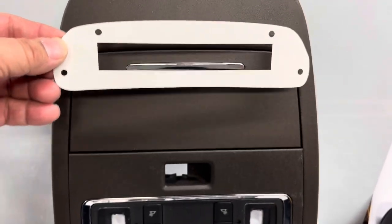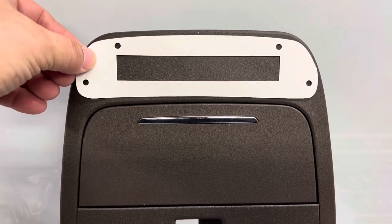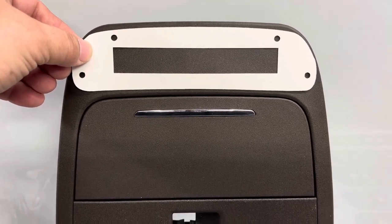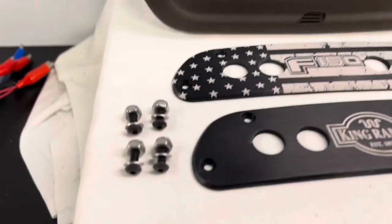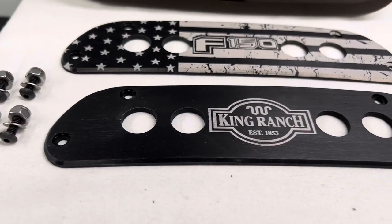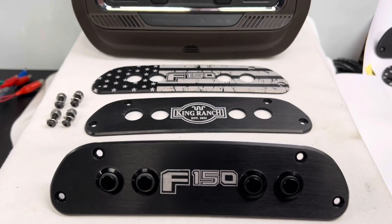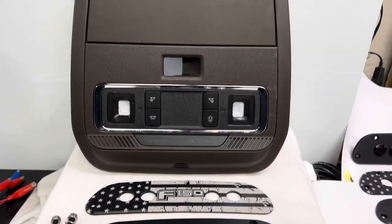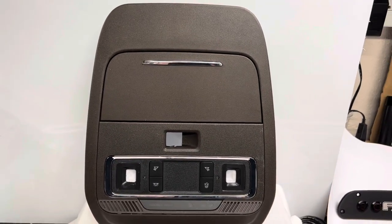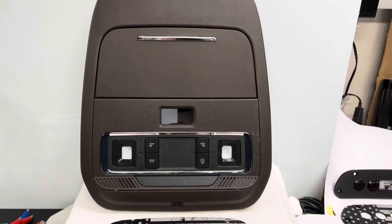A template is provided that you hold on there, center it, and trace the rectangular opening for the switches to pass through. Mark your bolt hole locations and drill four holes. Supplied are nice black Allen bolts that sit inside the recessed hardware for a clean, customized look. I'm going to splice together a couple of short videos to show the install steps for the 2021 or 2022 F-150 with the new TL upper console switch panel.